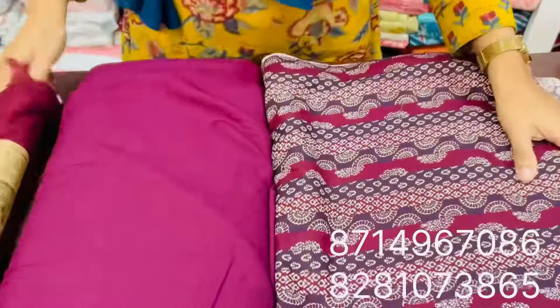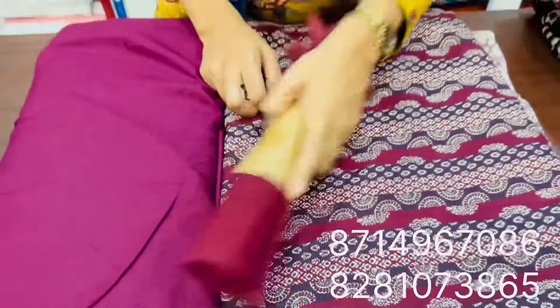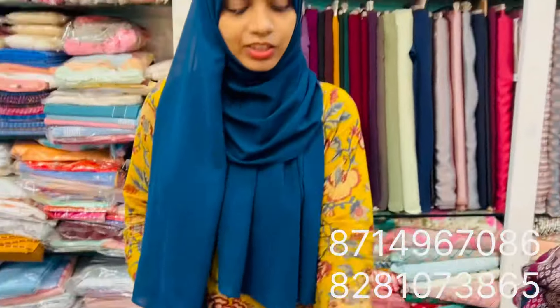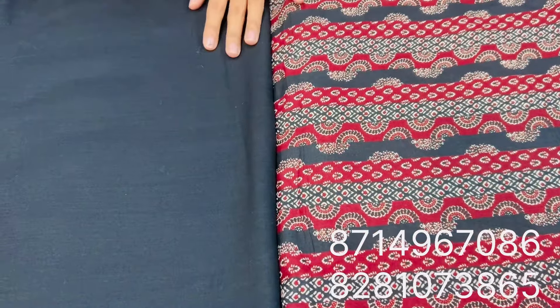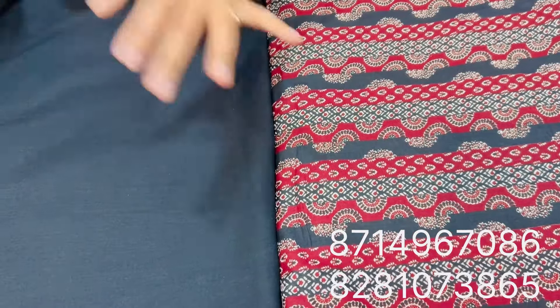Let's change it — it's up to the 3rd black. Maroon shades and black shades are available in the cotton. This price is 100 per meter, and the price is 130 per meter. M-fab is available in the black.